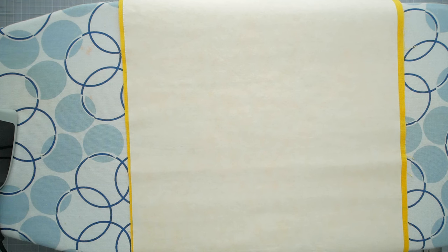Let it cool before peeling off the backing, because I've made the mistake of removing some of the adhesive before it sets.